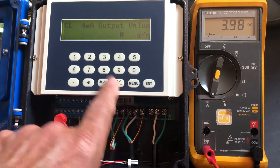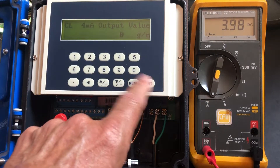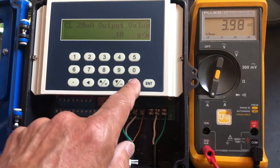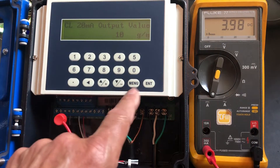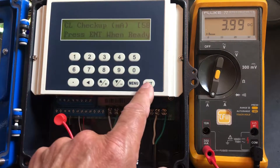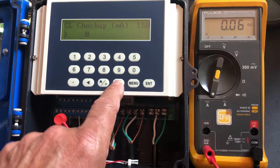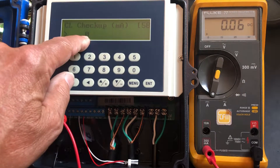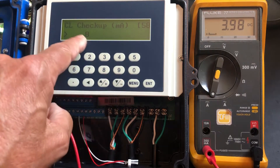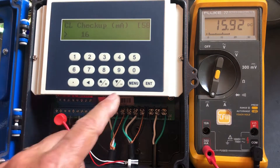Now: 4 milliamps is 0 gallons per minute. The next one is 20 milliamps is 10 gallons per minute — it's just an example, we're using 10. The next one is the checkup. I'm going to hit enter on the 4 to 20, and we're going to use the up and down arrows to drive the 4 to 20 milliamps — driving it to 0, 4 milliamps, 8 milliamps, 12, 16, and 20.